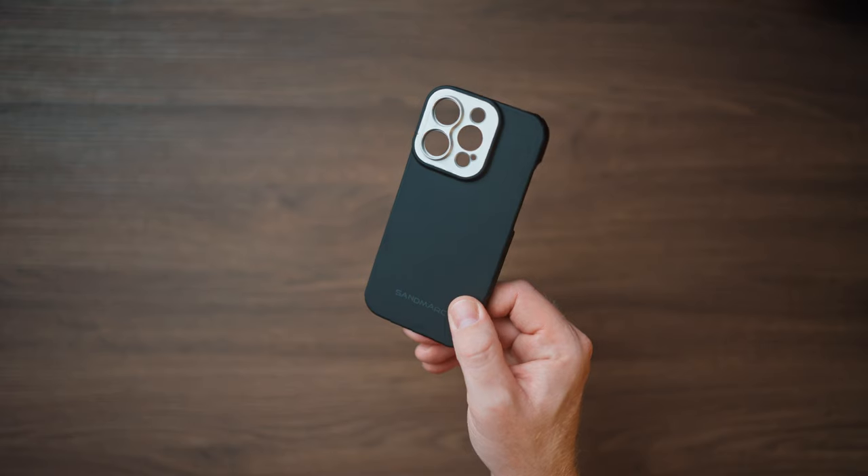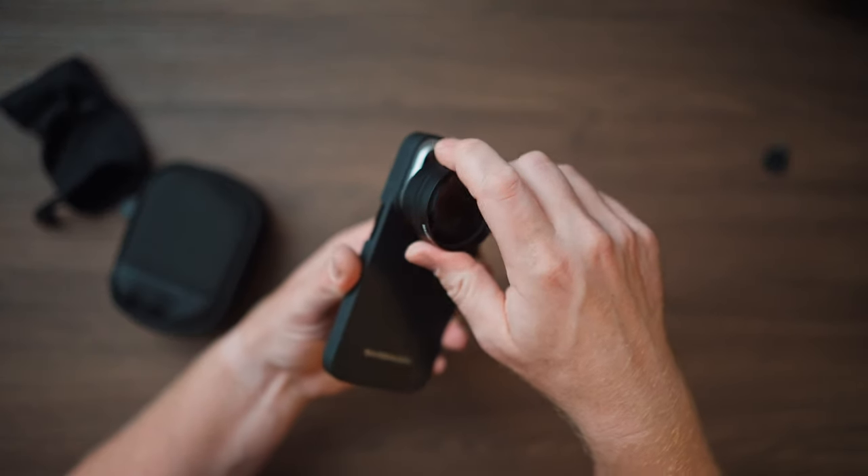Just to be clear, this video is not sponsored by them, but they did send me this lens for free to try it out. They also sent me this case for my iPhone 14 Pro, and with it you can simply screw the lens onto your main or telephoto lens.